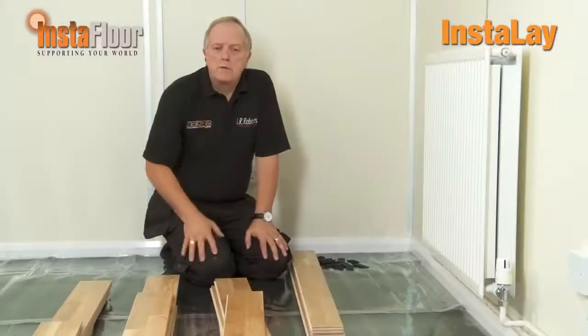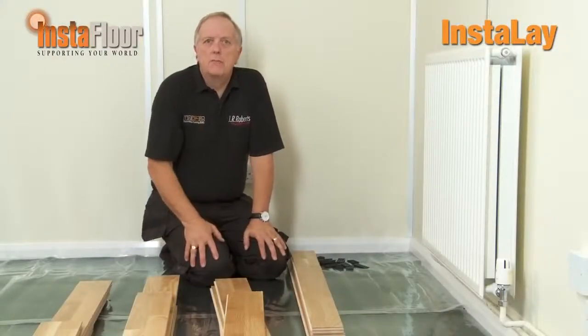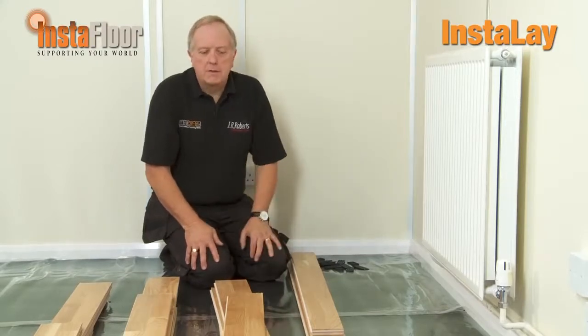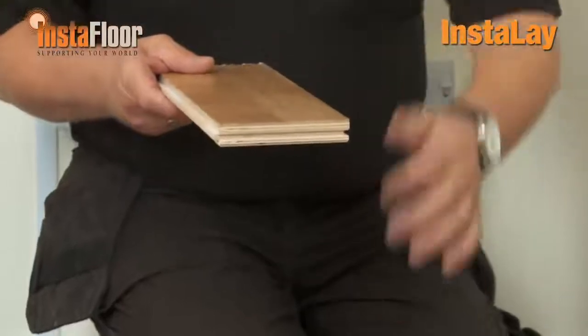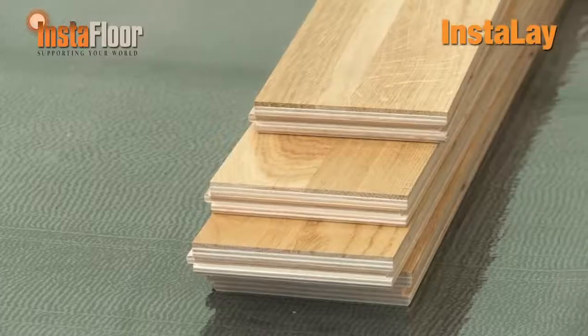We've already acclimatised the wood to reach equilibrium with the atmosphere we're installing the product into — that's quite an important factor. Today we're using a wood from Beitzer, which is an engineered product, but the InstaLay system is not restricted to one particular manufacturer. You can use solid woods, engineered, bamboo, and even click systems, which give much more stability to the joints, particularly in the header joints.